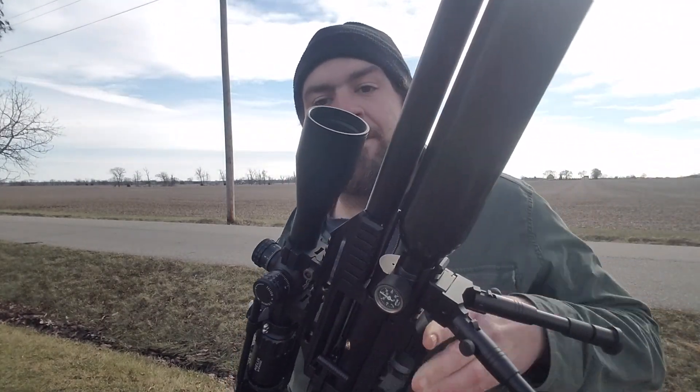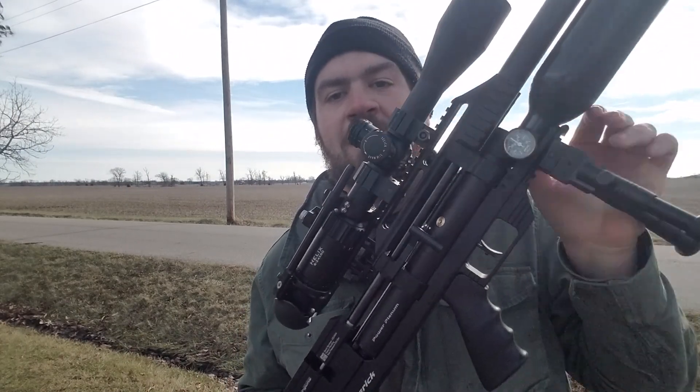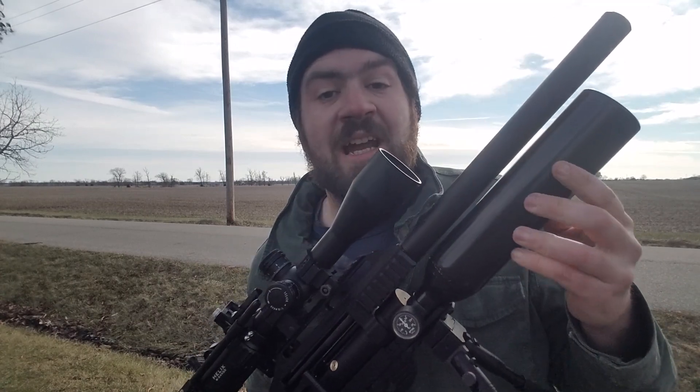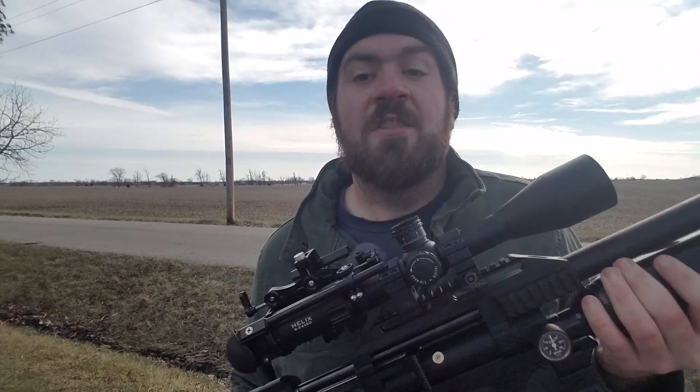With the FX Maverick VP model, it comes with a threaded shroud so you can add attachments — whether it's an LDC, moderator, or whatever — and it's half by UNF thread. This model is dual regulated: you have a regulator up by the bottle and a regulator here, which is supposed to help with precision and shot spread. With the 400cc air cylinder, you get a lot of shots.